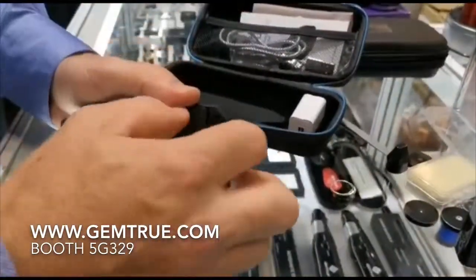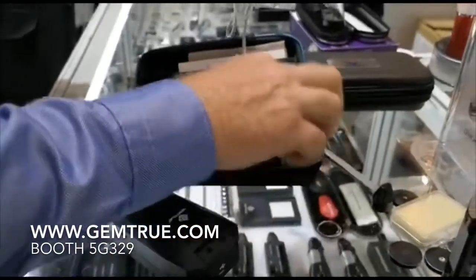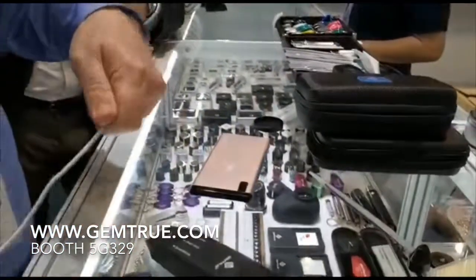This tester can run on standard AAA batteries. You can also plug it into a mains power supply, or you can use a power pack to charge it.